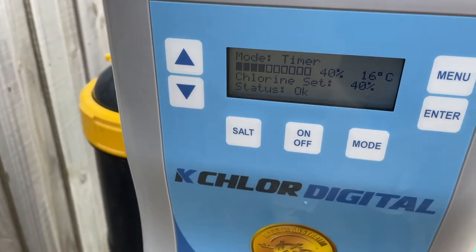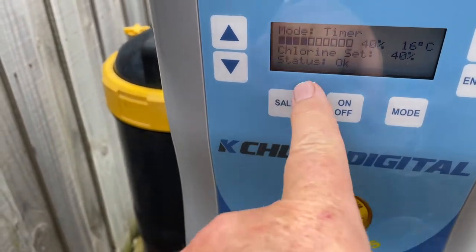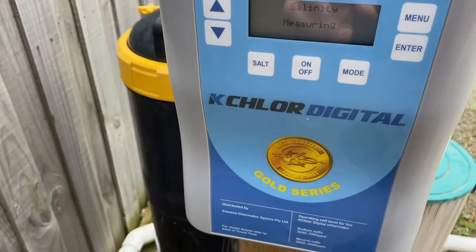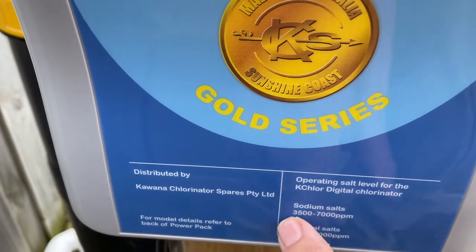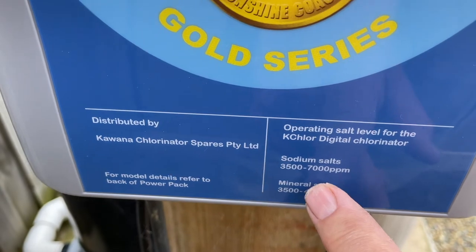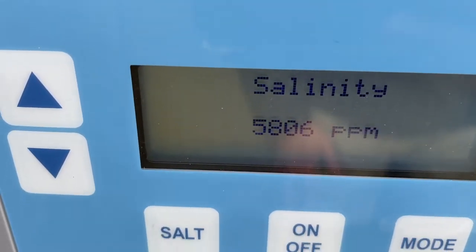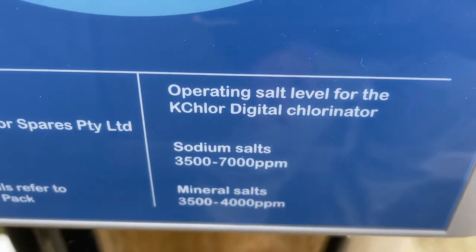You can see it's on timer mode at the moment. You've got on/off — that's pretty simple. Something that no other chlorinator I know of has: a salt button. You can press that and it'll actually measure your salinity and give you a reading of what the salt level is. It runs on sodium salts from 3,500 to 7,000ppm — a huge range. You can also run it on mineral salts. It takes a little while for the salinity to come up — there we go, 5825. This one's high, but it's happy and running because it's between 3,500 and 7,000 parts per million.